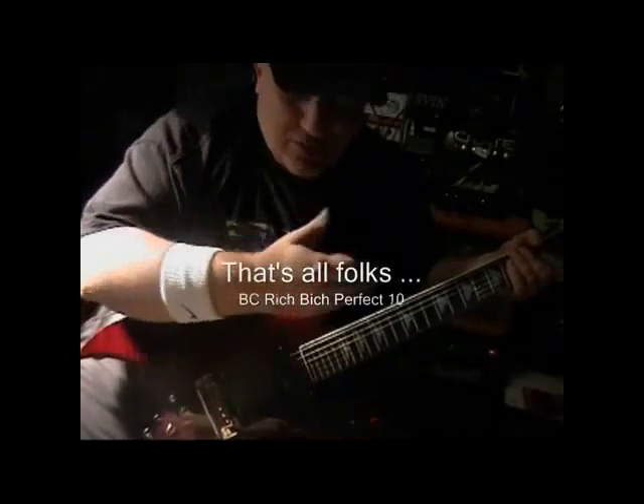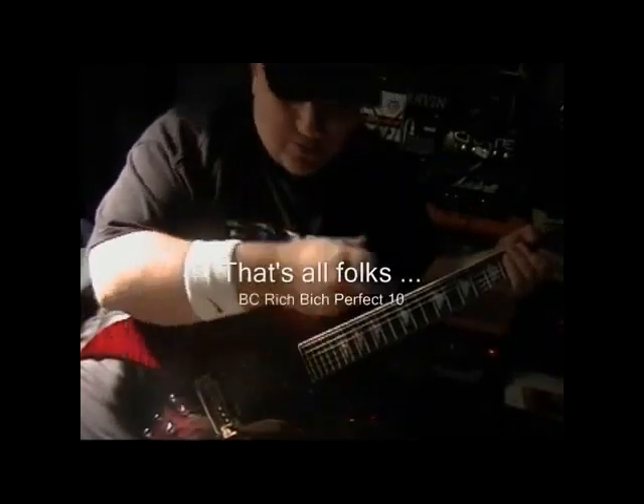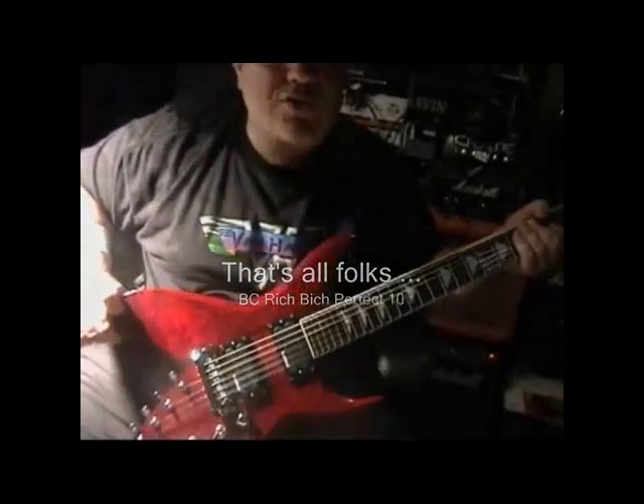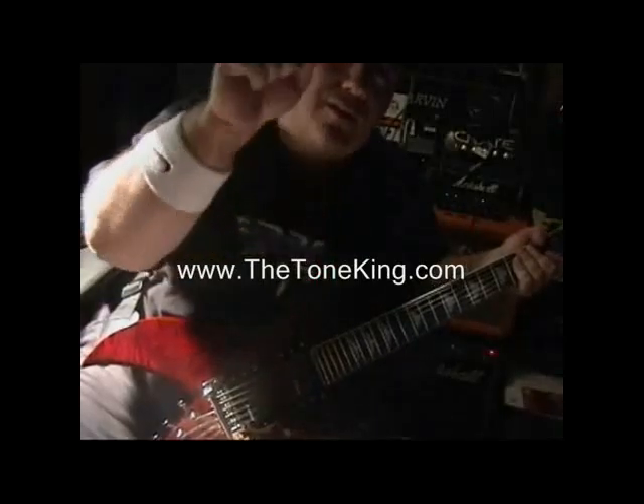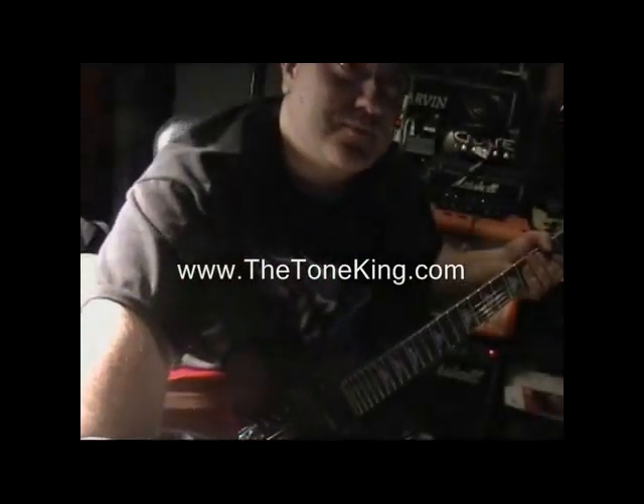And now for a little distortion. Lots of electronics, lots of string options, premium construction, ebony fretboard, neck-through, gorgeous top. It's a no-brainer. You let me know what you think — thanks for watching the video.